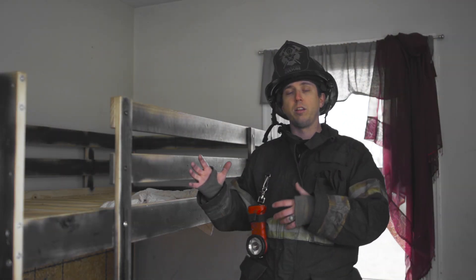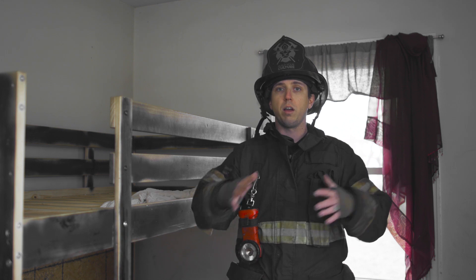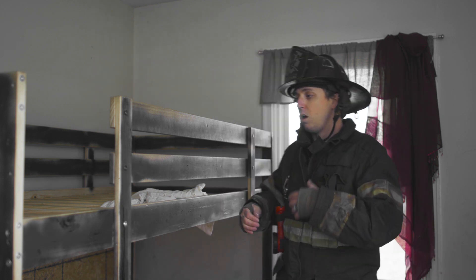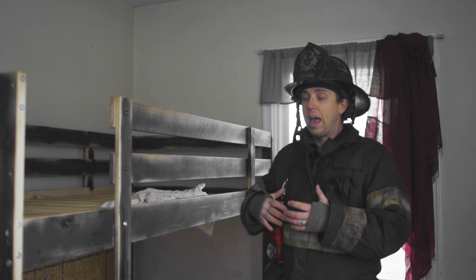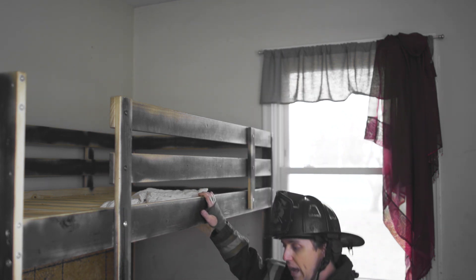In the last video, we demonstrated the removal of a victim found on the top bunk. One thing I want to address is that we should always, even after finding and removing a victim, go back to the room and finish that primary search. Where we have one victim — especially with bunk beds — there's most likely two. After handing my victim off to another searcher who begins the removal process, I'm going to enter back into this room and go back to the bottom bunk where I didn't search yet.